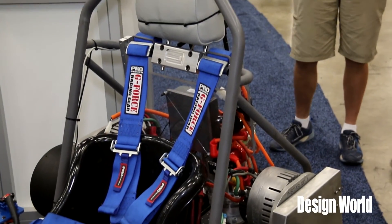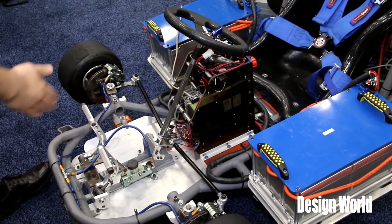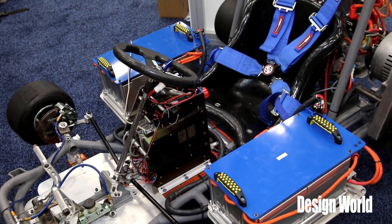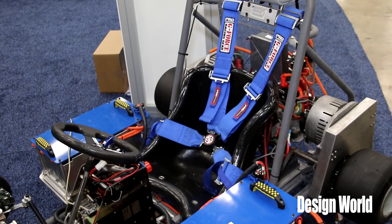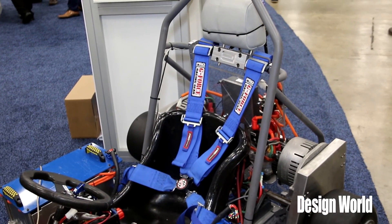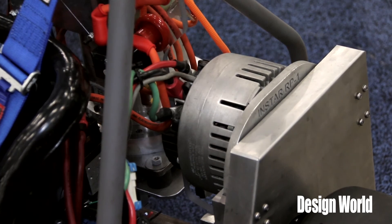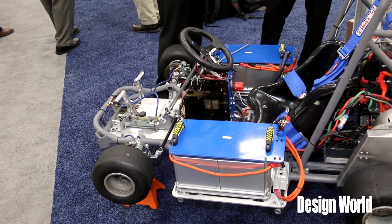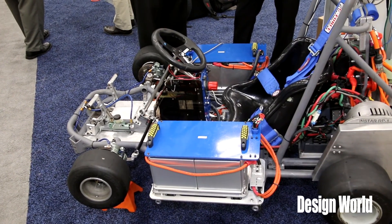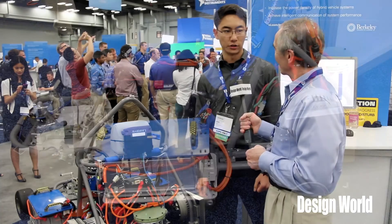The flywheel was designed for a max speed of 25,000 RPM. All of our tests were conducted at 11,000 RPM, again for safety reasons, and today's demos are only at 2,000 RPM. The flywheel is rated at 2.5 kilowatts at 11,000 RPM.